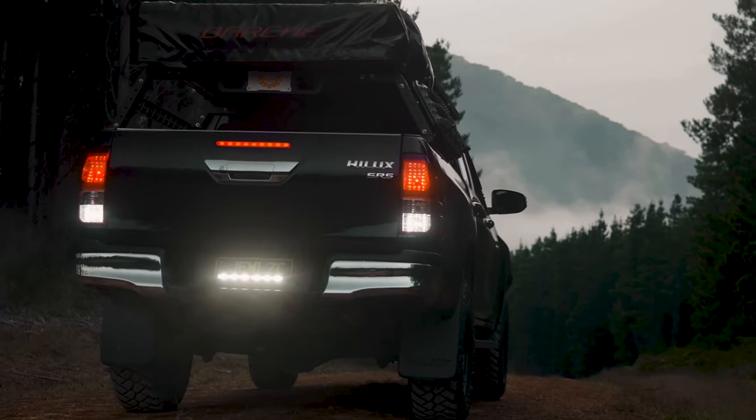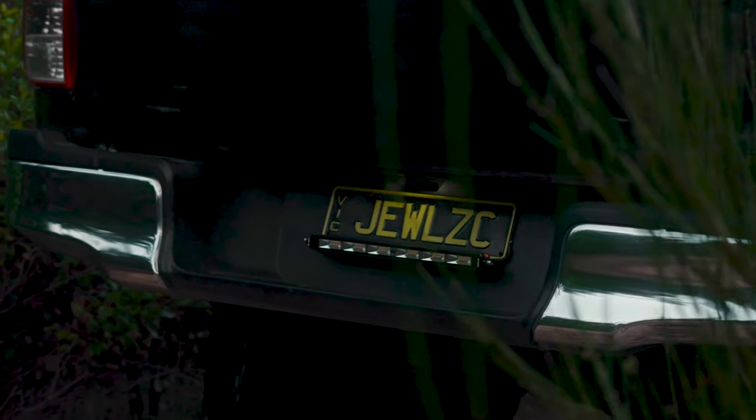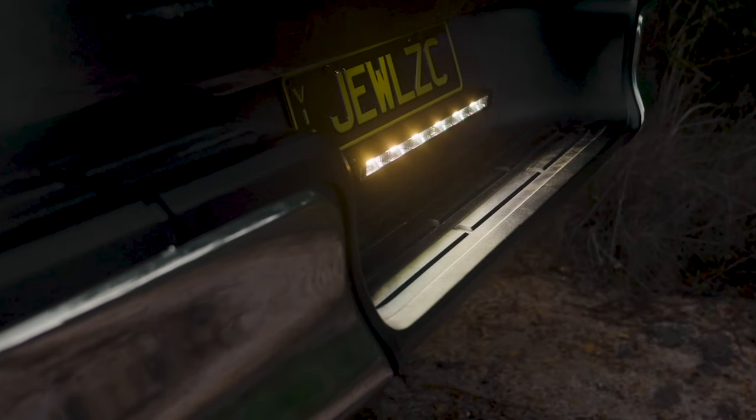We have optional brackets. This specific bracket is for a reversing number plate bracket so it will clip on to the rear number plate. It will give you extra lighting if you're trying to back up to a boat or a caravan — normal halogen lights just don't illuminate enough, and it will save you from hitting anything in your path.